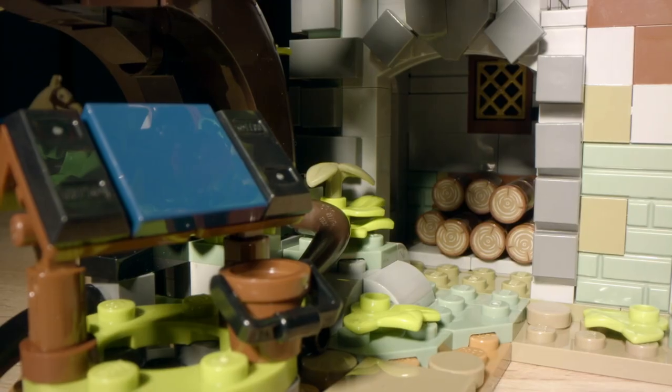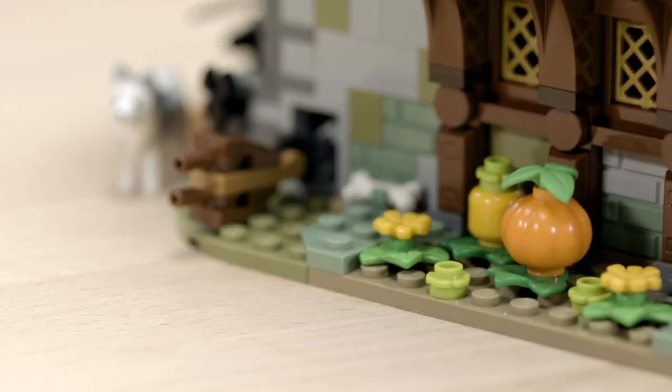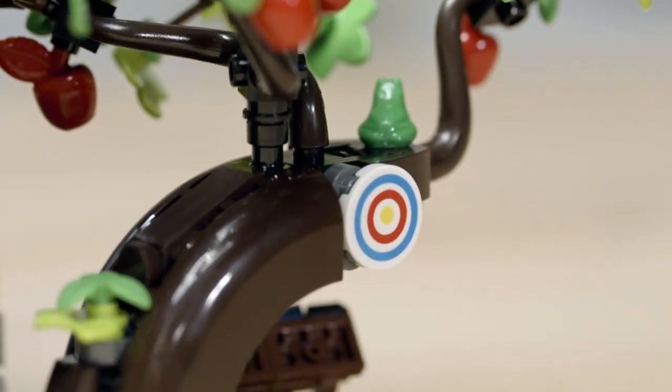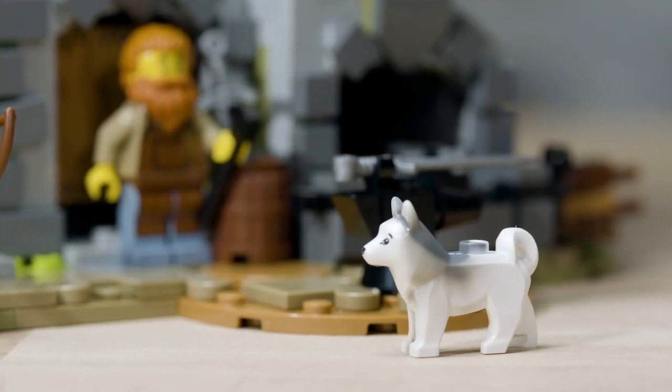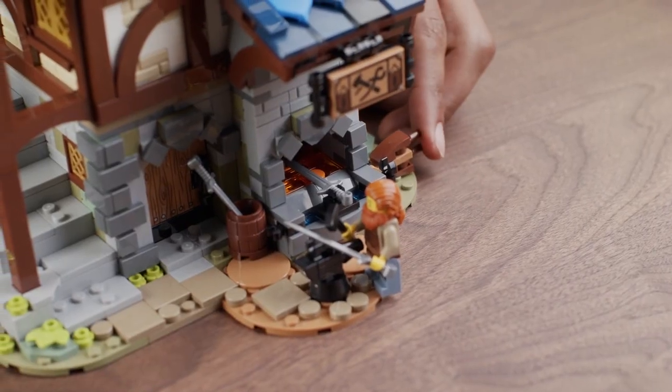On the outside of the building there's an apple tree, a well, a small log pile to throw on the fire, as well as a small squash patch. There's a tiny tree frog hiding in the apple tree, as well as a dog who I like to imagine could pump the bellows — which actually, when you pump the bellows, it triggers the light brick inside the forge to make it glow.